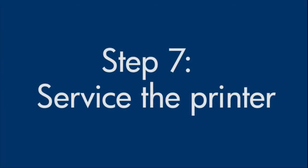If you've tried everything described in this video and still have a problem, your printer likely needs service. Contact HP to find out what support options are available for your printer — your options may vary depending on how long you've owned it and what country you live in.